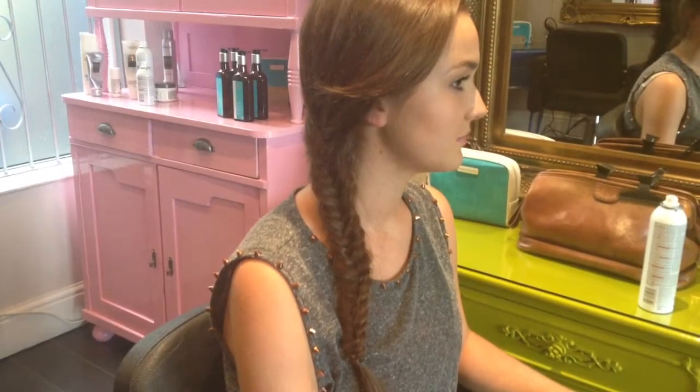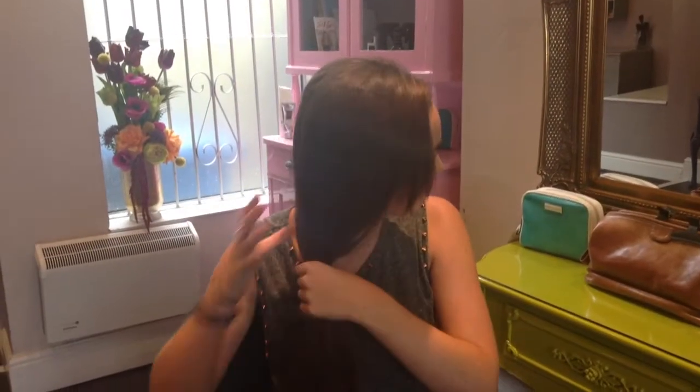Hi, I'm Evie from Hair Salon and I'm going to show you how to create a fishtail plait. Firstly, split the hair into two sections.